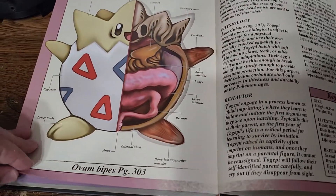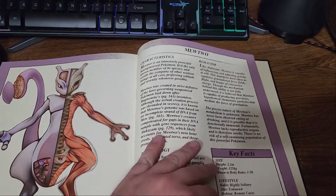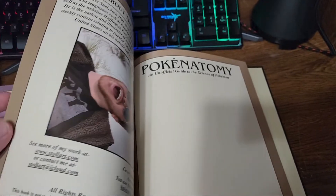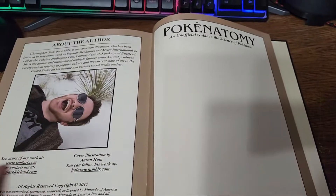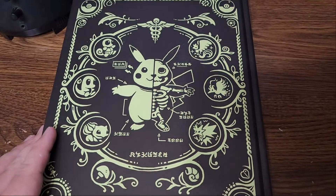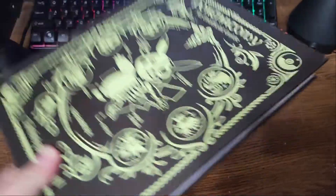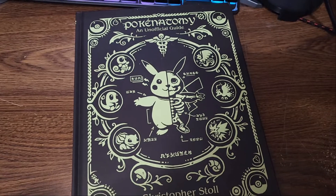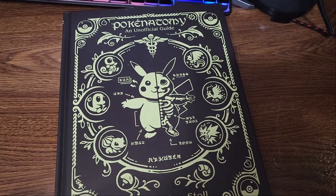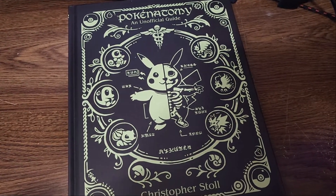It even includes Togepi, Mew, and Mewtwo. Shout out to my friend again — you know who you are. This gift is awesome. He said he saw it online and thought it was something I'd like, and he was right. I appreciate you.